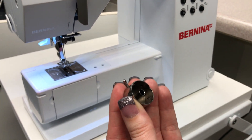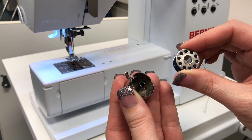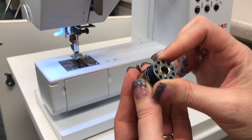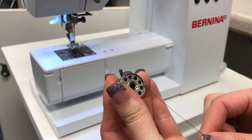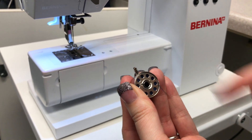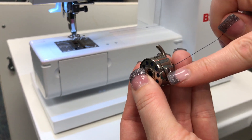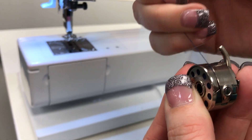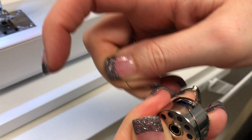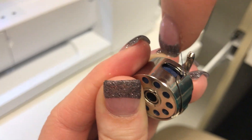So we're holding the bobbin in our left hand and you're going to hold your thread in your right hand. Once you've got your thread, you're going to insert it into the bobbin case and pull on your bobbin so that it is rotating clockwise. Then pull the bobbin thread through that notch that's right next to the screw. Then you're going to pull the thread underneath that piece of metal so that the thread is coming out the large hole right there.